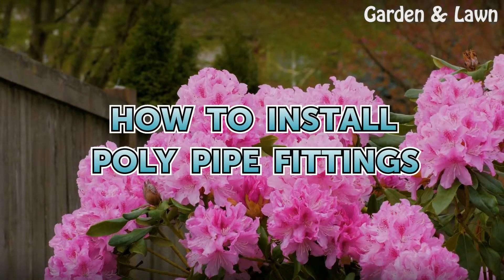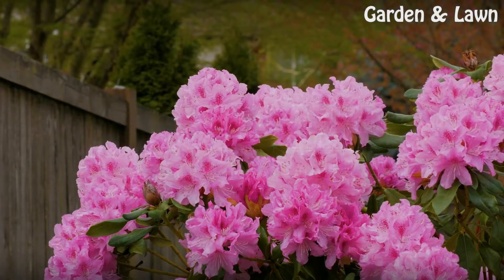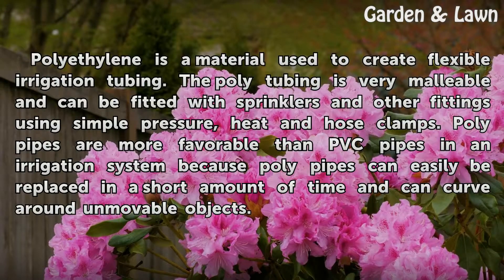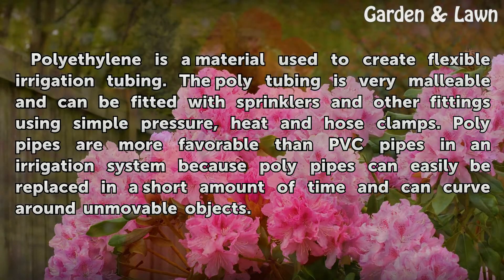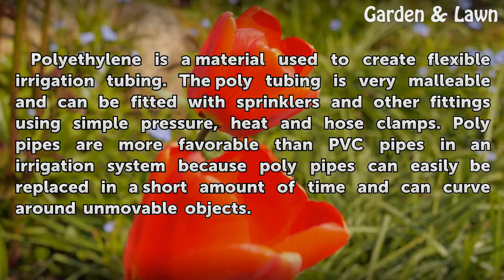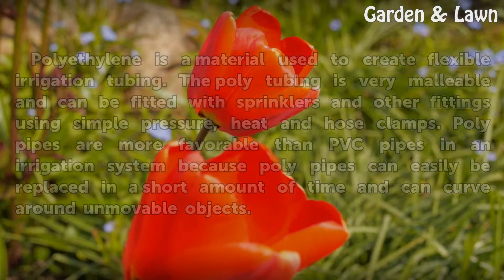How to Install Poly Pipe Fittings. Polyethylene is a material used to create flexible irrigation tubing. The poly tubing is very malleable and can be fitted with sprinklers and other fittings using simple pressure, heat, and hose clamps. Poly pipes are more favorable than PVC pipes in an irrigation system because poly pipes can easily be replaced in a short amount of time and can curve around unmovable objects.